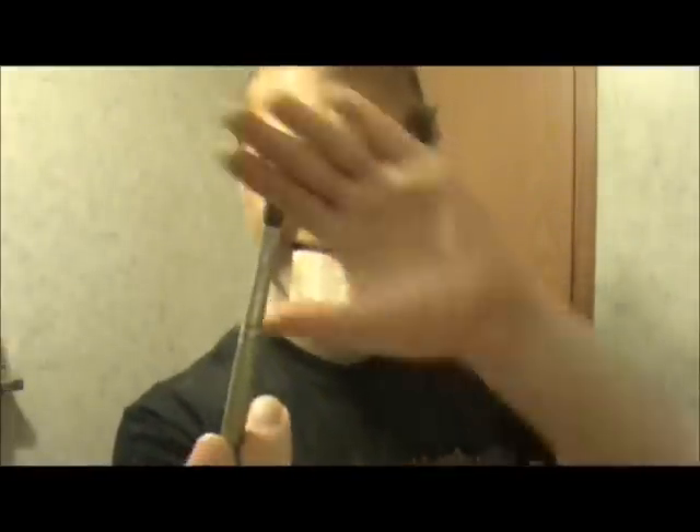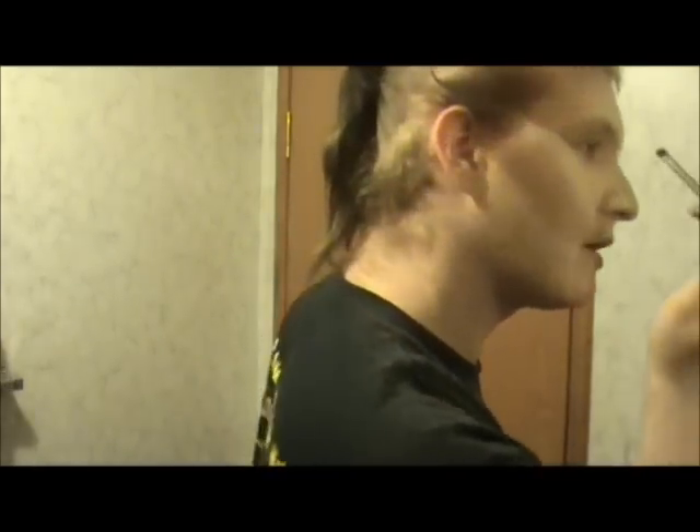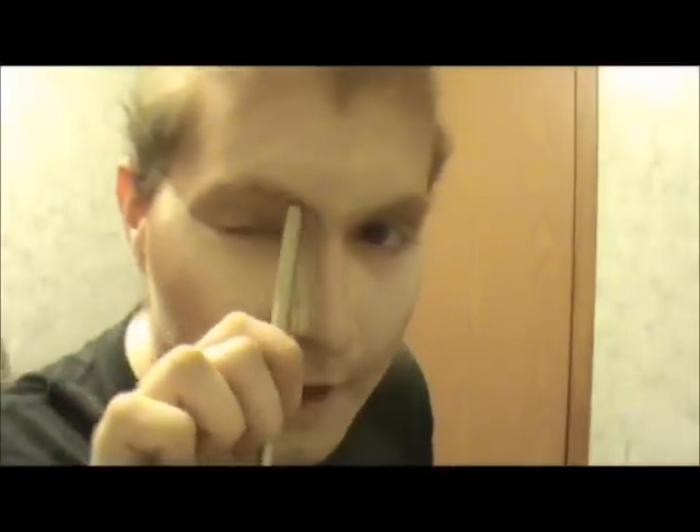Then I'm going to do my crease. For this, you probably want to use a smaller brush — just a regular angled brush. I'm going to create my crease using my brow. I'm going to start in the corner of my eye and go up on top of my brow bone. Since I have hooded eyes, I'm going to go across my brow bone. If I didn't have them, I would do something else.